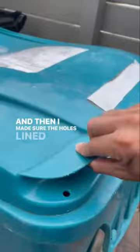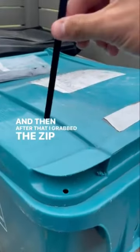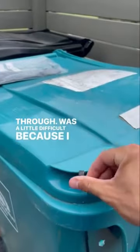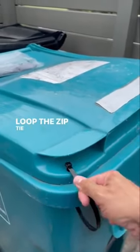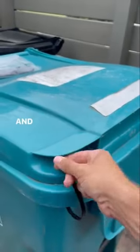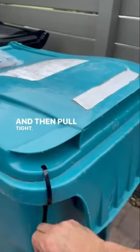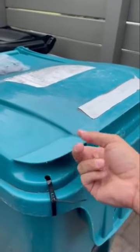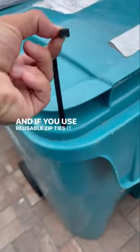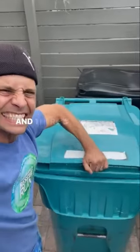I made sure the holes lined up, then grabbed the zip tie and pushed it right on through. It was a little difficult because I only have one hand since I was filming with the other. Loop the zip tie through and pull tight. And if you use reusable zip ties it comes off real easy. And there's the end.